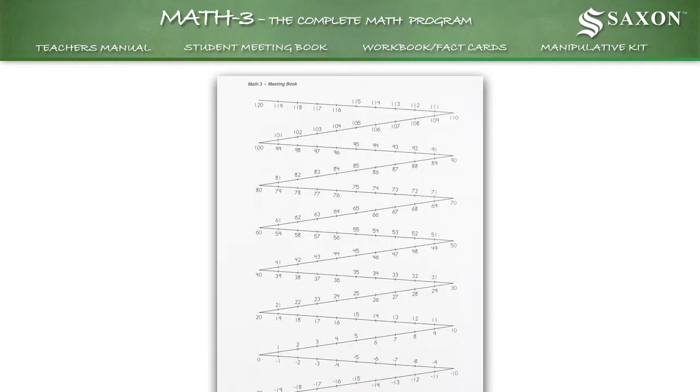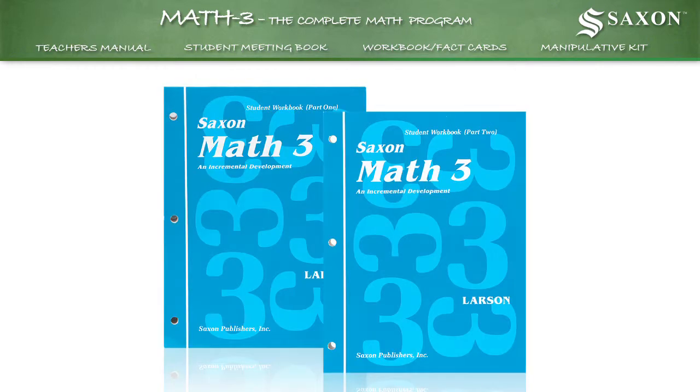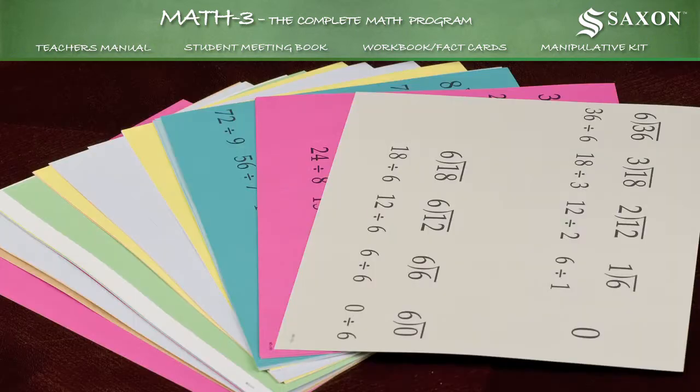days of the week, counting, birthdays, and measurements. Student workbooks include written practice pages, master and fact cards.